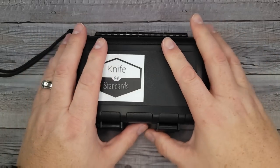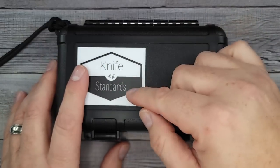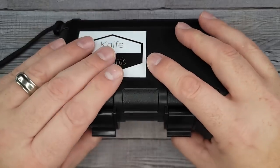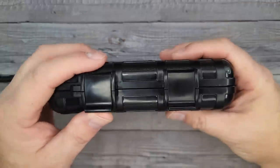I haven't seen it in person yet — I've only seen it in the pictures. Are you ready? This is going to be the RR Standard from Knife Standards. This is the production model and I'm going to unbox it. I'm already taking it out of the actual cardboard, but are you ready?